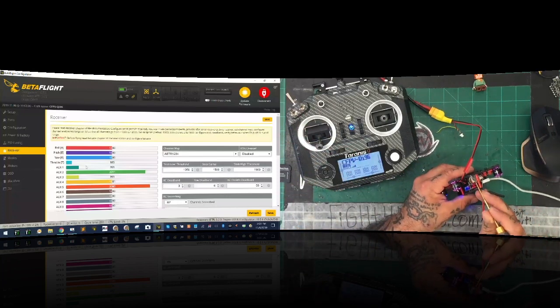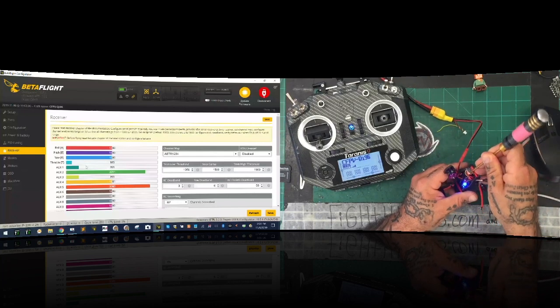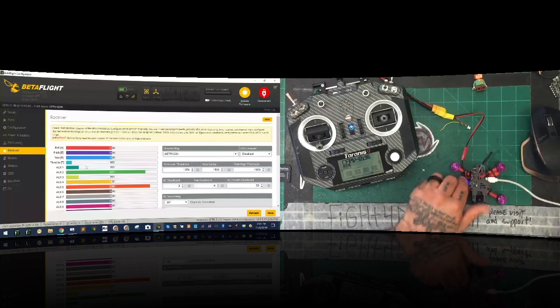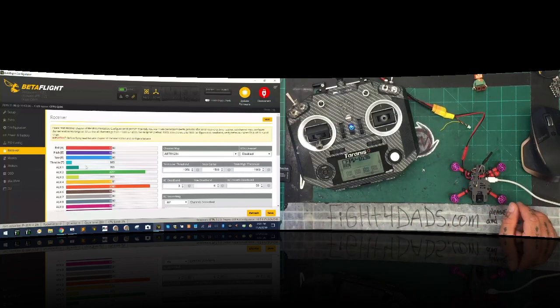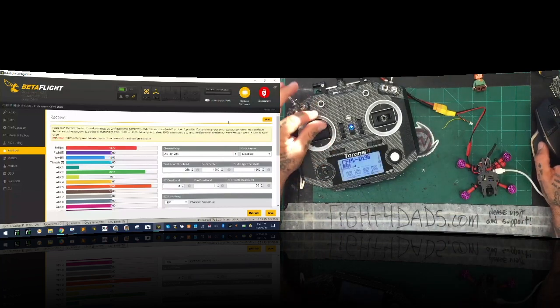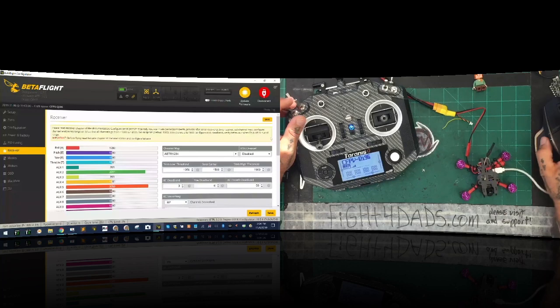So if you believe you have the link and you're bound, but you're not seeing anything happen on the radio, it's because you're not in S-Bus mode on this receiver. To get back in S-Bus mode, press your bind button once everything's on, just press and hold it. It's going to blink three times with red. Once it blinks three times with red, that means you're in S-Bus mode. Turn it off, wait a second, turn it back on — now you're going to get your RSSI back and your radio is going to start functioning again.